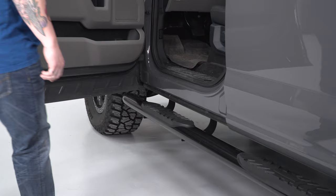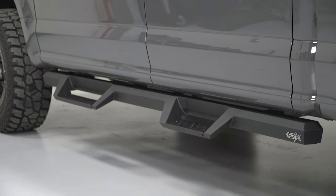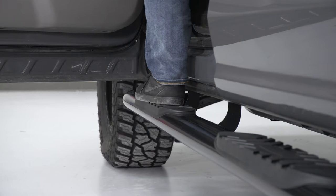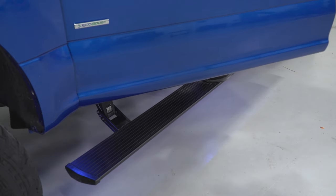The basic idea of a sidestep is pretty simple — to help you and your passengers get in and out of your truck much easier, along with adding some visual improvements as well. However, some steps out there will be better than others when it comes to entry, exit, and overall traction, and some steps will actually perform functions outside of being a physical step. So with that said, what do you say we break down our first and most popular option, the sidestep bar?